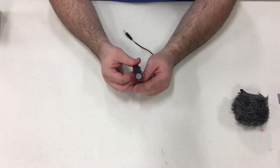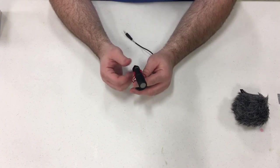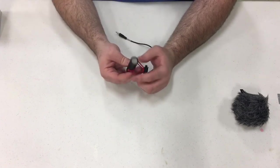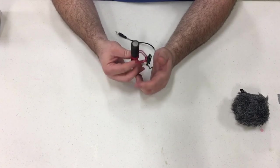Sound quality is excellent — it's really good and I got this for under $40. Really happy with this. Every time I shoot video I use this. It's just a good basic mic.